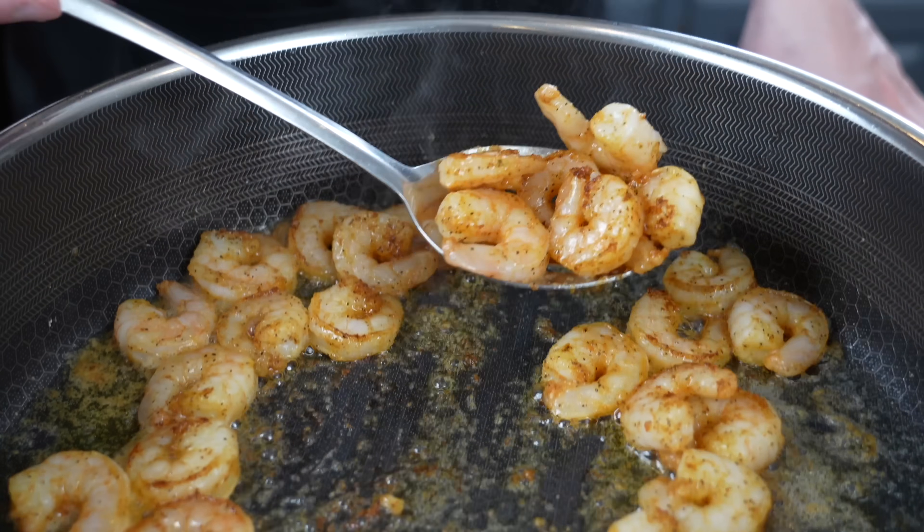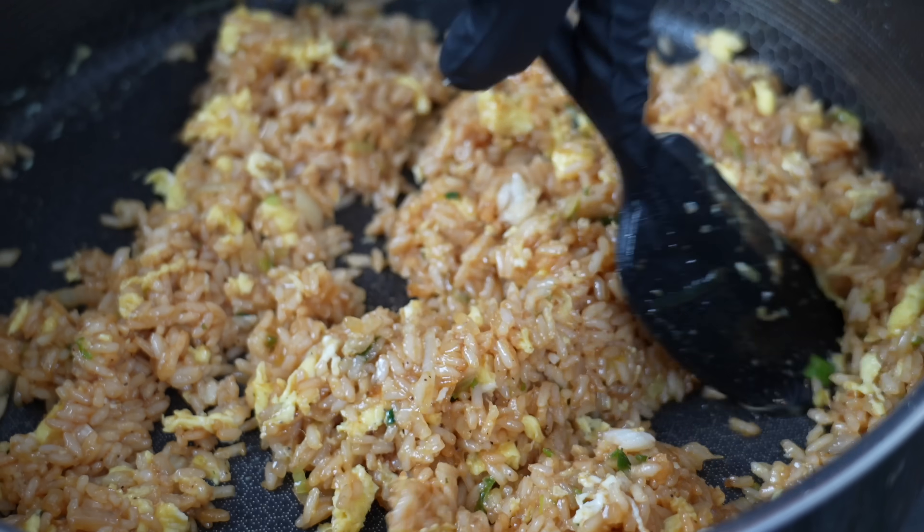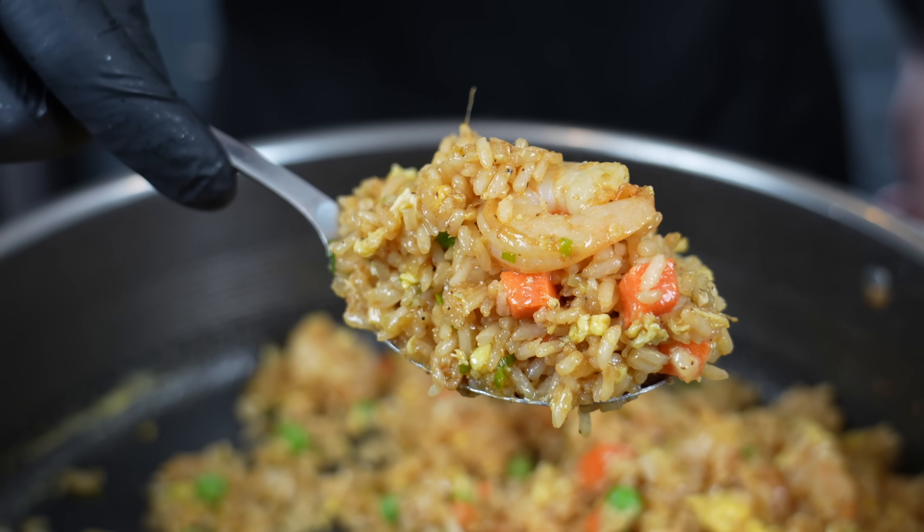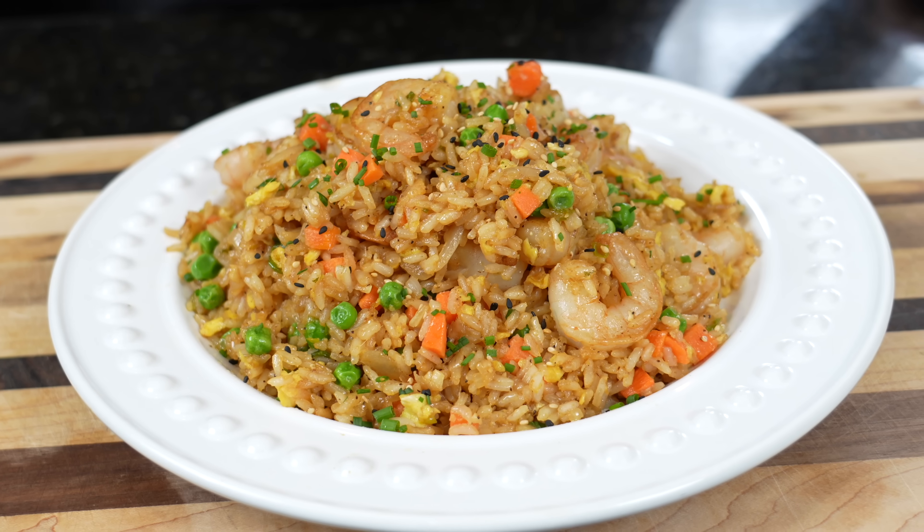What's up guys, welcome back. Today's theme is quick, easy, and inexpensive. Anytime I order out, shrimp fried rice is typically on the menu, so today I figured I'd show you how easy it is to make it right from the comfort of your own home. The best part about this recipe, aside from the fact that it's delicious, is that you probably have most of these ingredients already in your kitchen. Please take a quick second to subscribe to the channel and hit that bell to enable notifications. Meet me in the kitchen, let's make it happen.